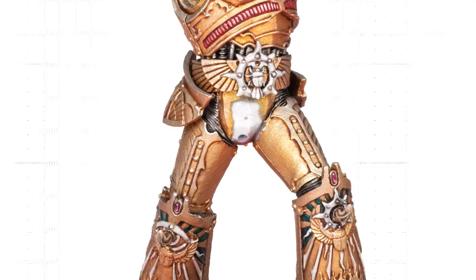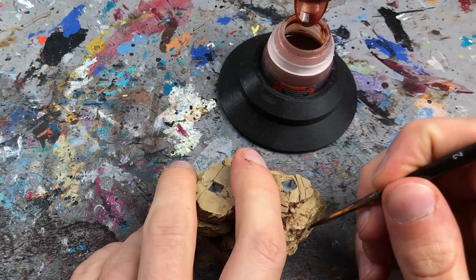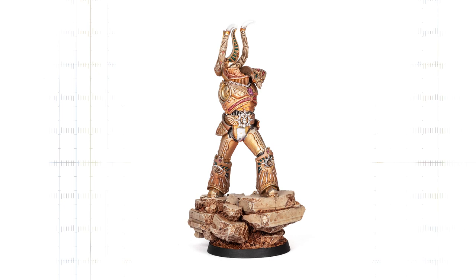I then painted all the other details with good old brushwork. Now that I knew what the gold tone of the armor would look like, I was able to match the color of the base to it. I drybrushed the rocks with Screaming Skull and white to bring out the texture, then used washes and contrast paints like Darkoath Flesh to pick out the sand and soil. For the finishing touch, I used rust-brown pigments brushed into the recesses and fixed them with a thin layer of matte varnish from my airbrush. The body and base were done — quite a good start.